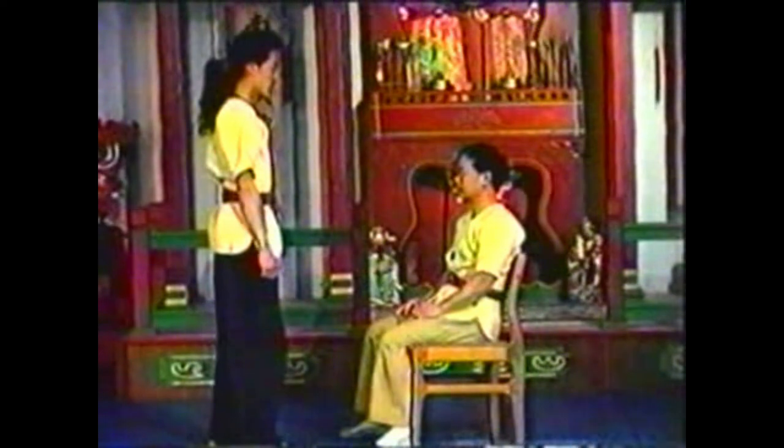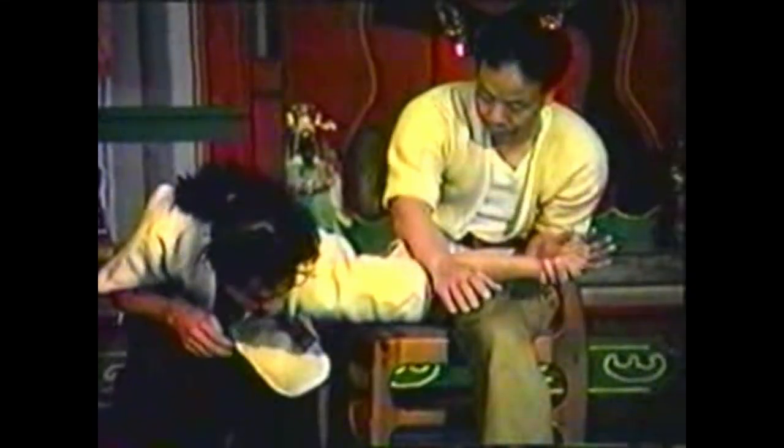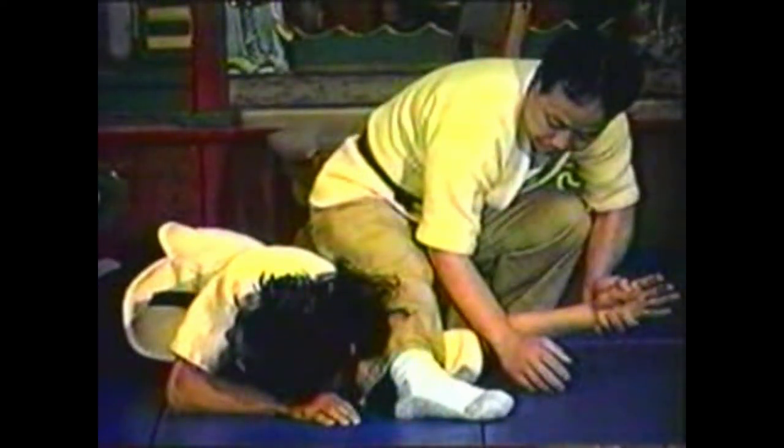To counter your opponent grabbing your collar with both hands, break your opponent's grip and lock his elbow with your forearm. Use your leg on his shoulder to take him down. Grab his wrist, placing your thumb behind his thumb. Pry his fingers up so that his palm faces up. Hyper-extend his arm with your forearm, rolling his shoulder forward. Use your leg to pin his shoulder to the floor.